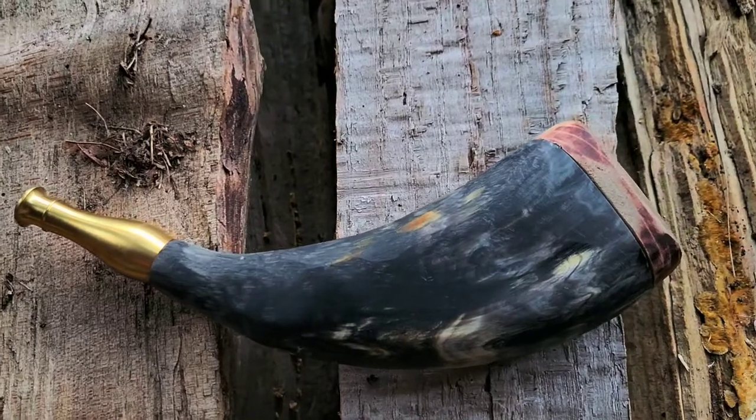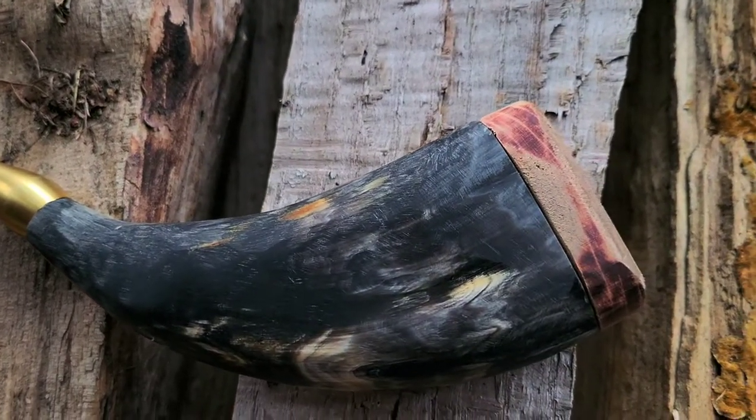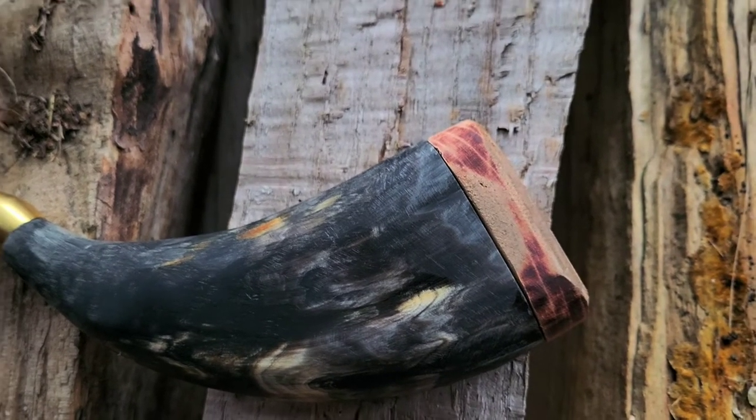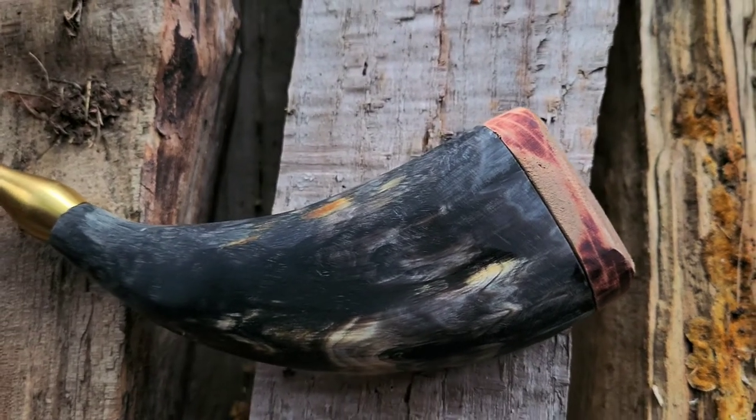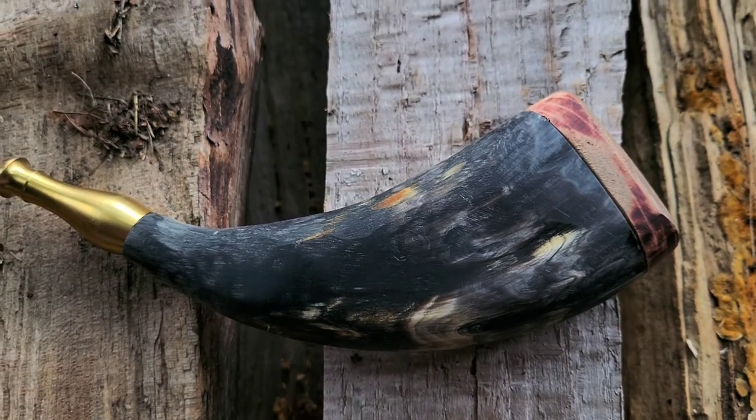I rounded off the plug a little more, and I'm going to do some more work to it with fine sandpaper to get the burn marks out. I hope you really liked the video — stay tuned for the final finishing.